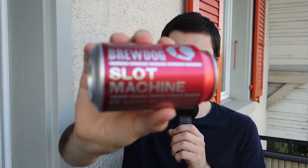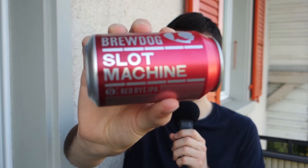This is going to be a 7 out of 10. 7 out of 10 for BrewDog Slot Machine, 5.2% ABV Red Rye IPA. Okay, that's it for this beer. I hope you liked the video. If you did, please give a thumbs up. Leave a comment below if you know the beer already. And don't forget to subscribe. Cheers!